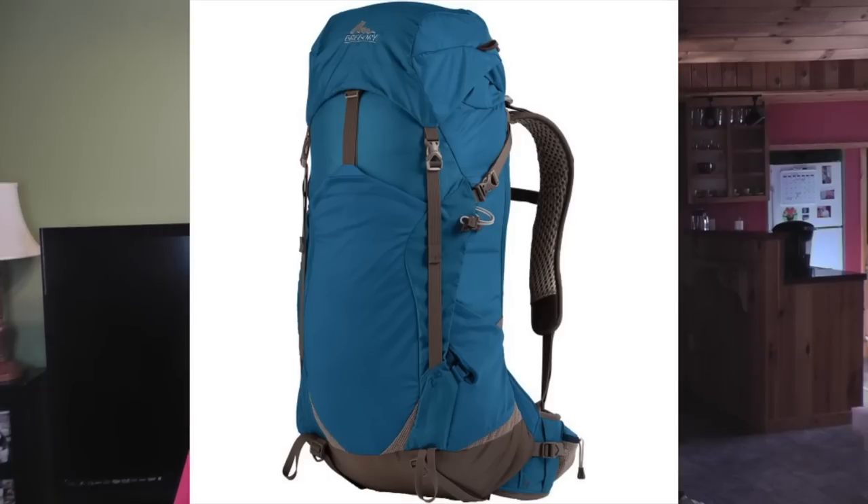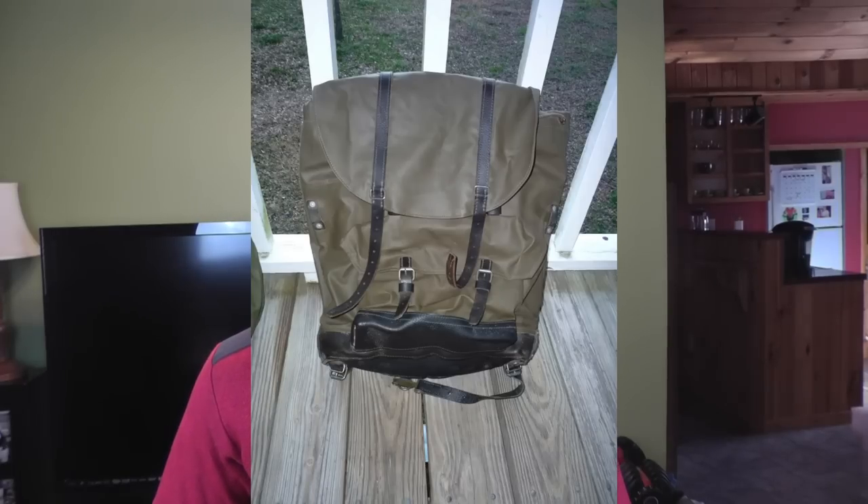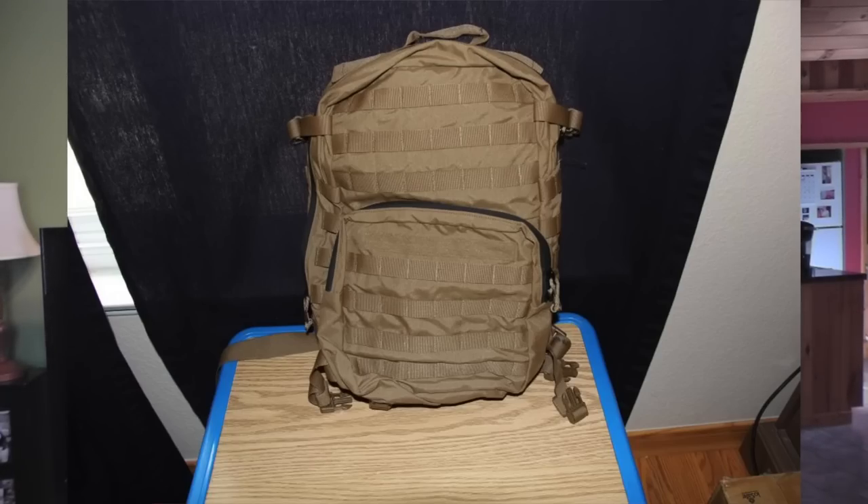Moving on to packs — when it comes to bushcraft you can use any sort of pack, it doesn't have to be any specific kind. Here are the options: we have a Gregory 45, a Z Pack, a Swedish military 35-liter, a Swiss engineer pack, the Eberlestock G1 Little Brother, and our final option is the FILBE assault pack.